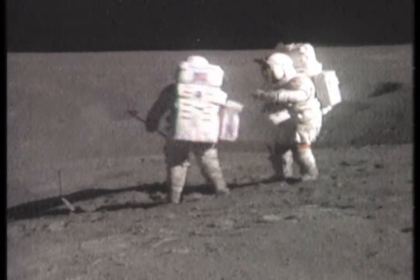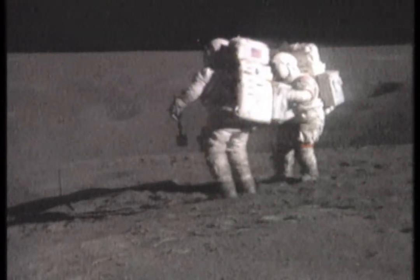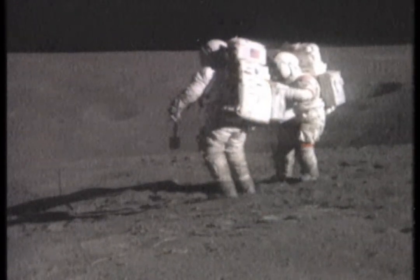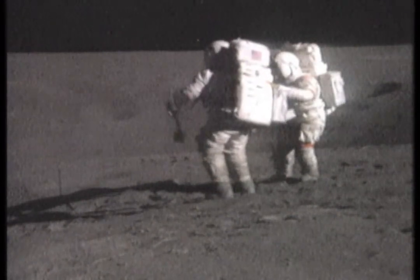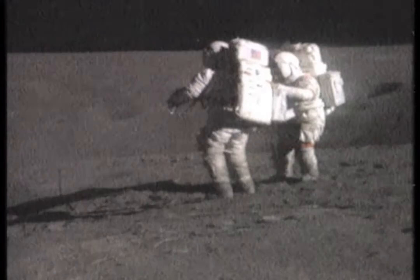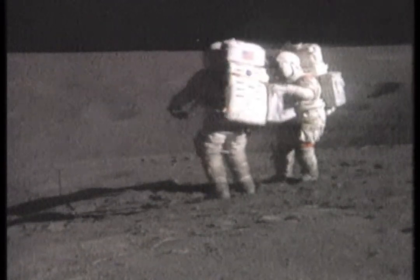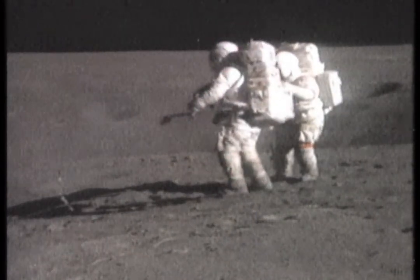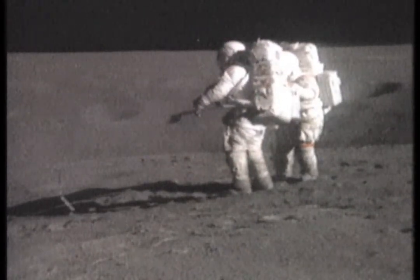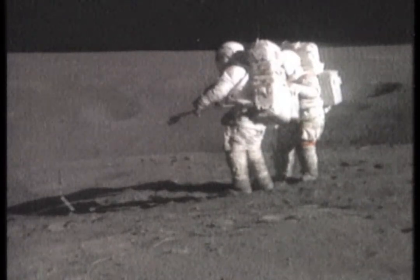Okay, Tony, the general terrain here is sloping off to the southwest at about one to two degrees. And Flag Crater is just about to the top of this big ridge that slopes off generally to the southwest, to the west of South Ray. Over.